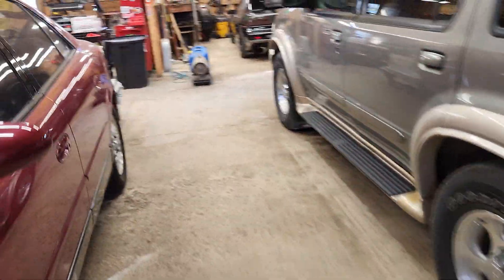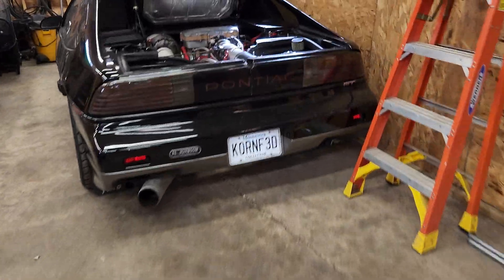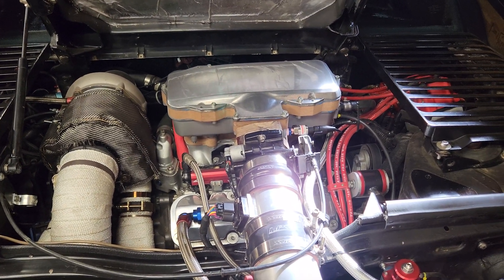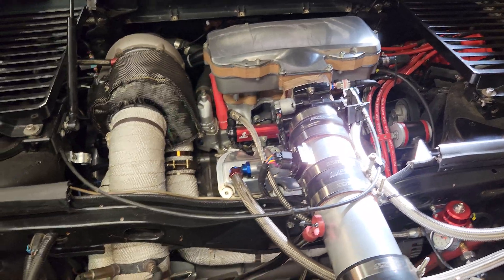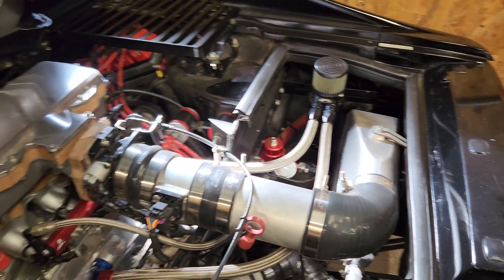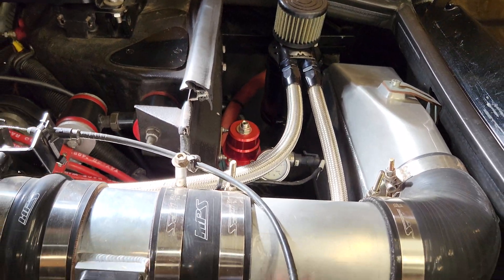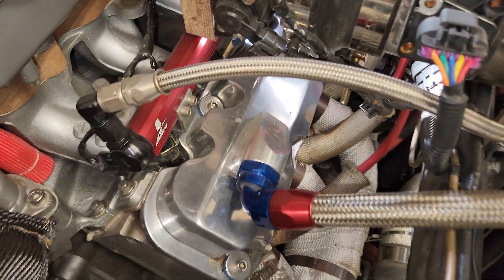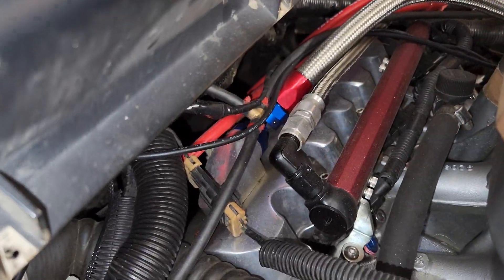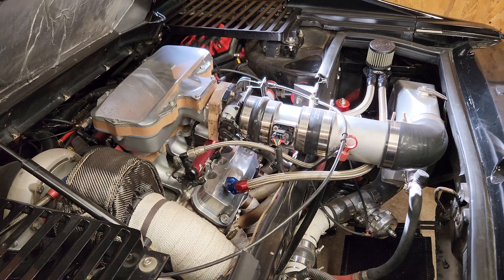For a turbo car, you've got to run things a little bit differently. All the PCV routes in the intake manifold must be plugged — otherwise you are likely to pressurize your crankcase, and that will be a bad day. What I used on this setup is a Motion Raceworks vented catch can, with 10 AN lines going to Motion Raceworks valve cover ports, front and rear. You can never over-ventilate your crankcase, but you can under-ventilate it.